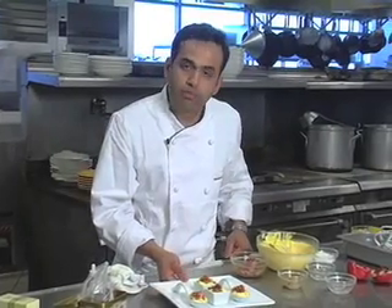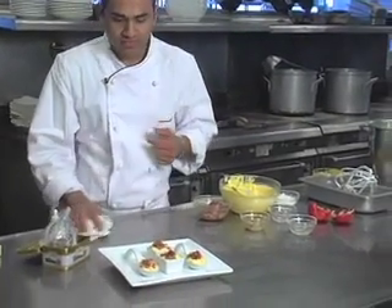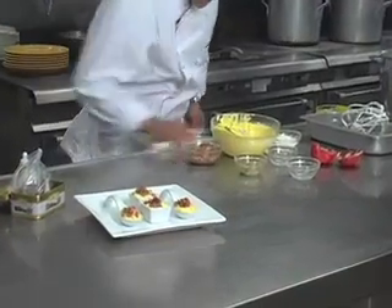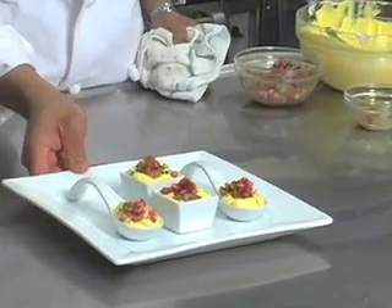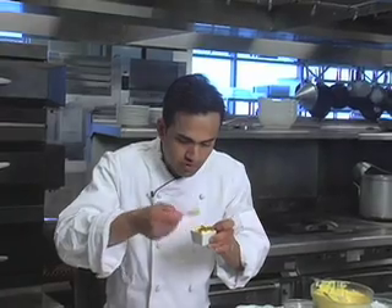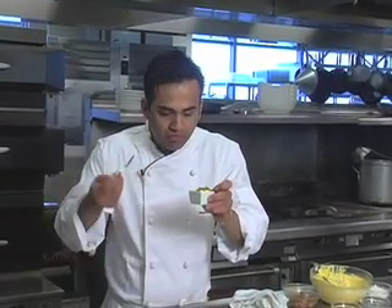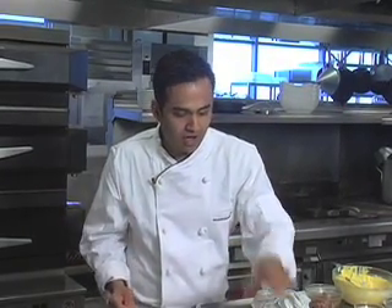A mango mousse with saffron. There you go. Great texture from the nuts and pomegranate — the tartness from the pomegranate and the sweetness from the raisins are just going perfectly well with the saffron mango mousse.